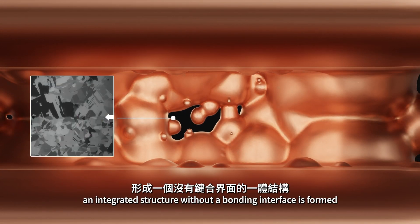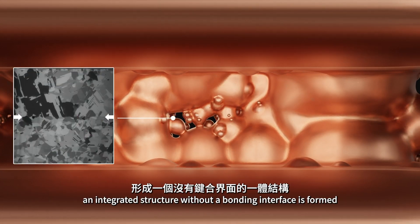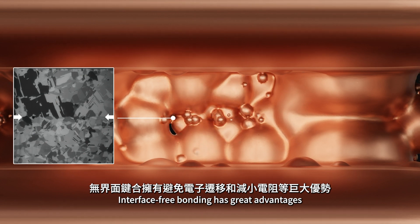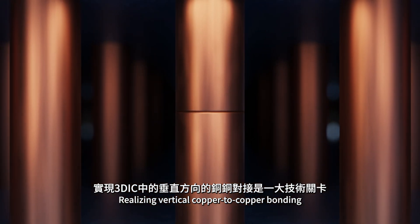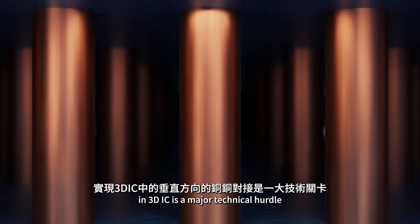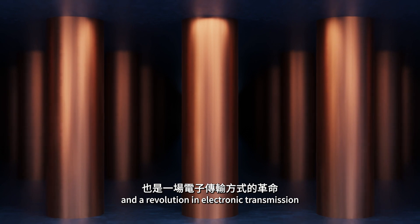Finally, an integrated structure without a bonding interface is formed. Interface-free bonding has great advantages such as avoiding electron migration and reducing resistance. Realizing vertical copper-to-copper bonding in 3DIC is a major technical hurdle and a revolution in electronic transmission.